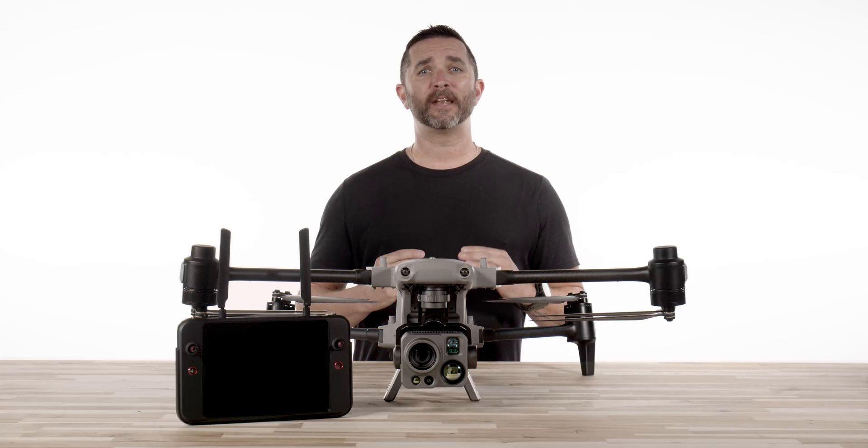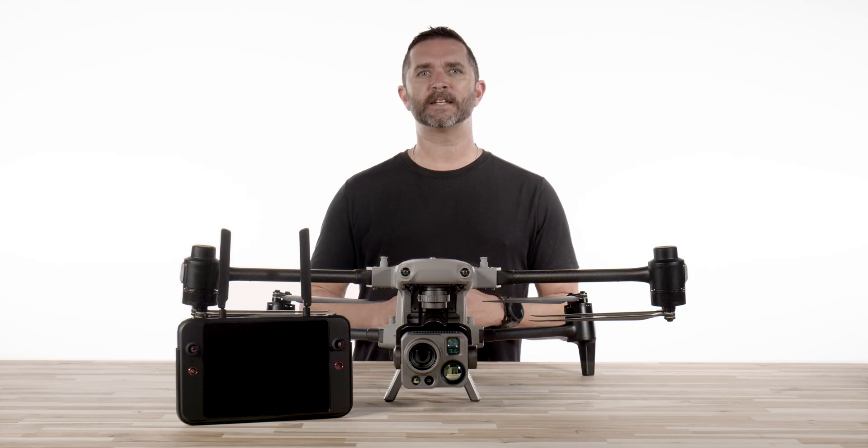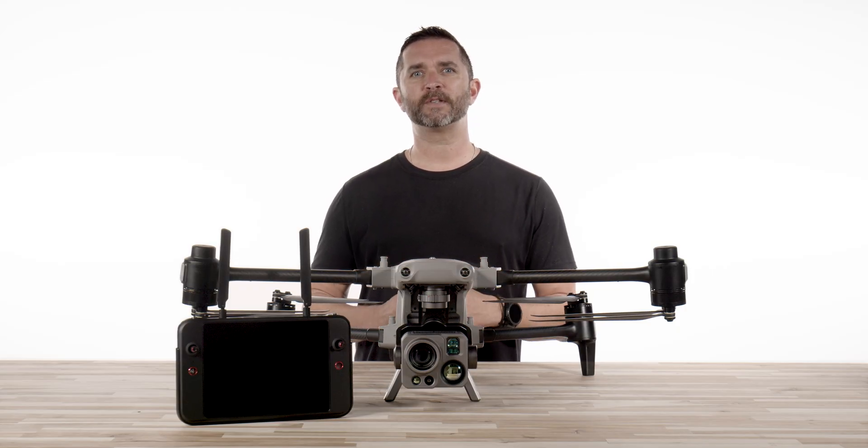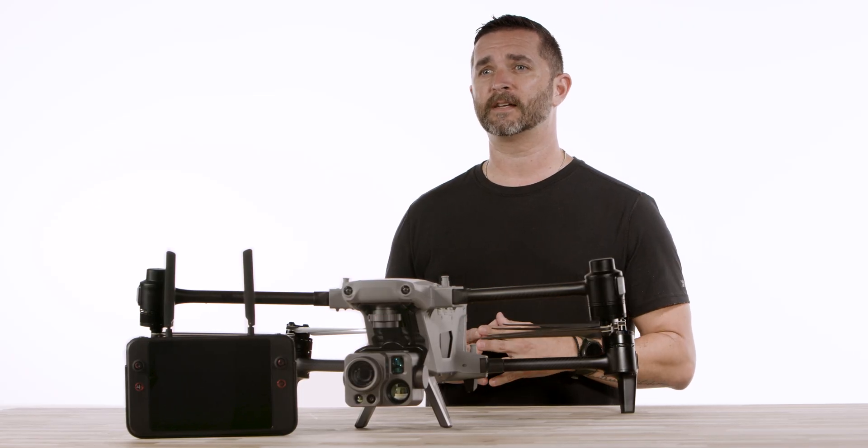If you've just gotten your hands on the brand new Autel Alpha, we are so excited for you. This drone isn't just a step forward, it's a full-on game-changer for the industry. But before you take to the skies, here's everything you need to know to make your first flight a success.